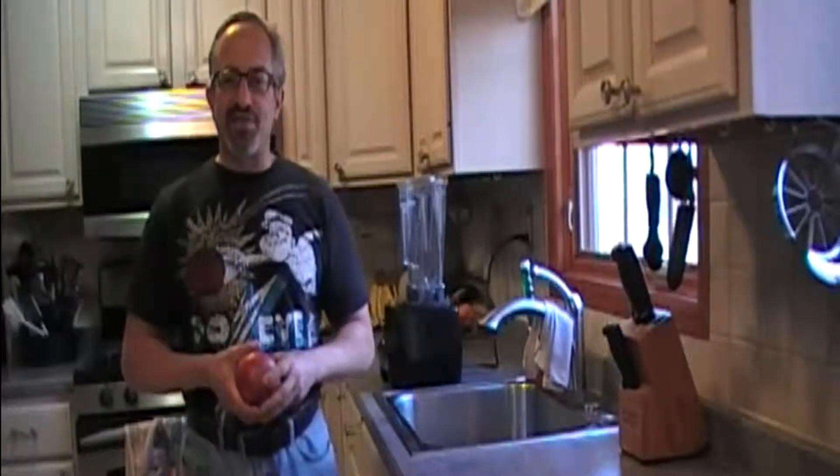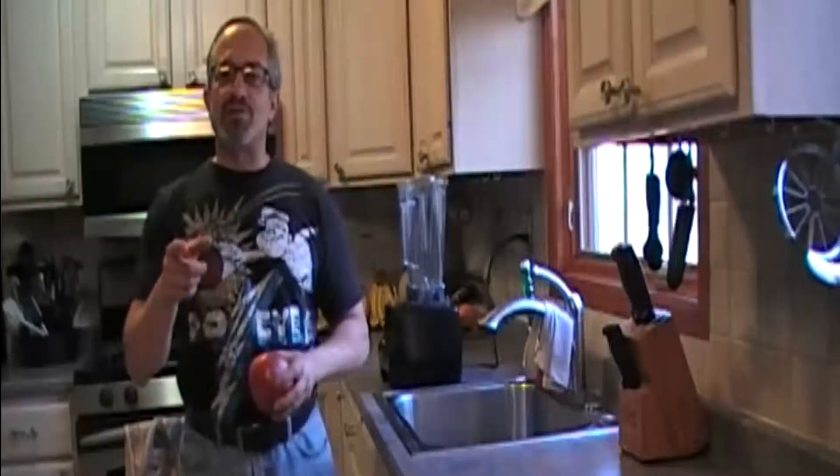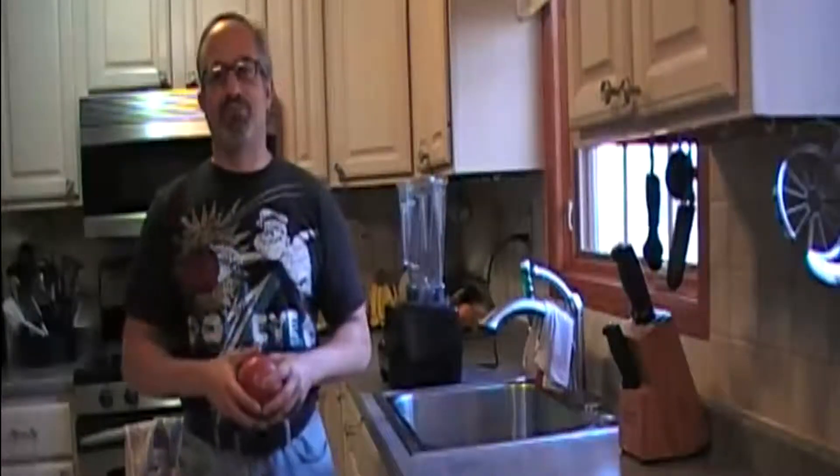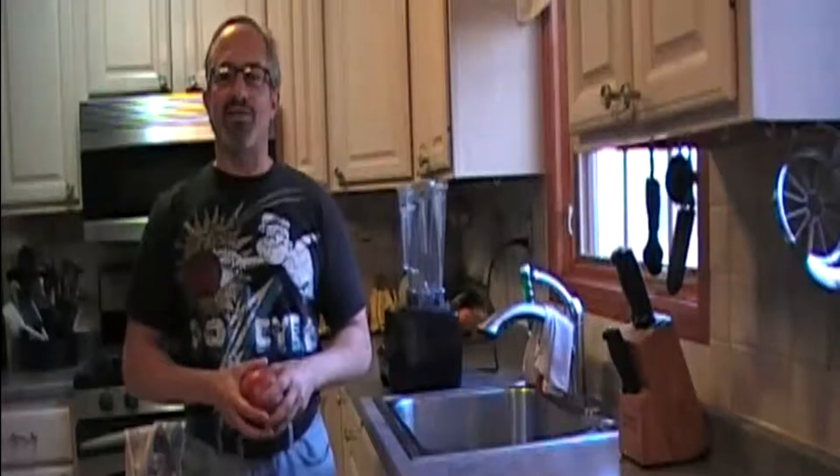Welcome to Addicted to Real Estate TV. On today's episode we're going to talk about Health Before Wealth. So stick around, I got a lot to teach you.